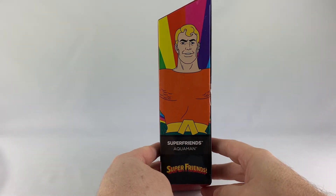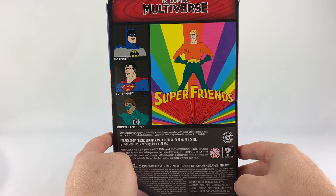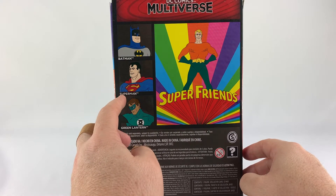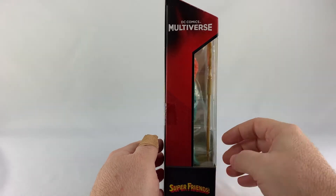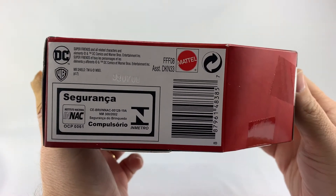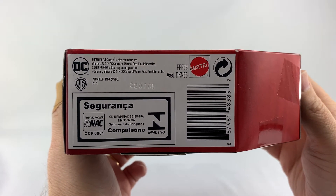Very cool-looking artwork here. On the back, there's the Super Friends logo, and the back of the box features other figures you can get from the Super Friends wave, which include Green Lantern, Superman, and Batman. The side of the box gives you a window look into it, and here is the UPC and all of the assortment numbers.